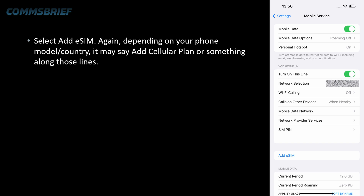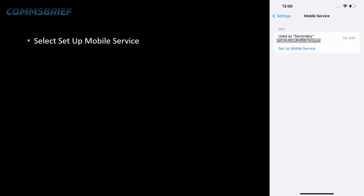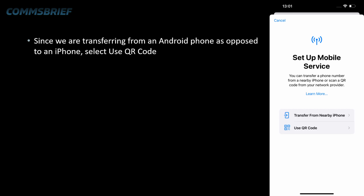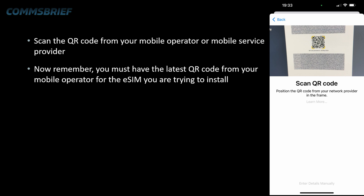Depending on your phone model or country, it may say Add cellular plan or something similar. On this screen, select Set up mobile service. If you see the next screen, just select Other options at the bottom. Since we're transferring from an Android phone as opposed to an iPhone, select Use QR code. Scan the QR code that you got from your mobile operator. Remember, you must have the latest QR code from your operator for the eSIM you're trying to install.